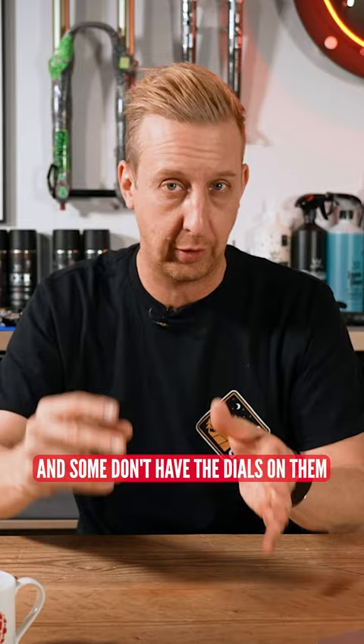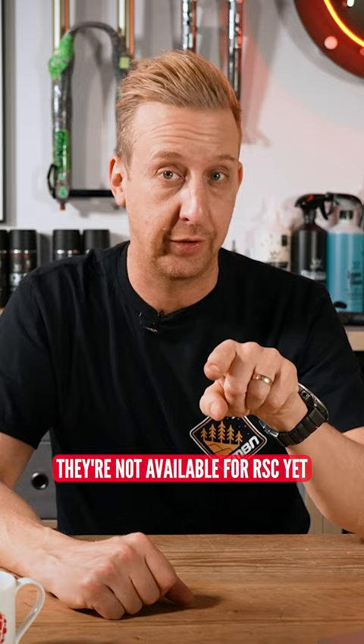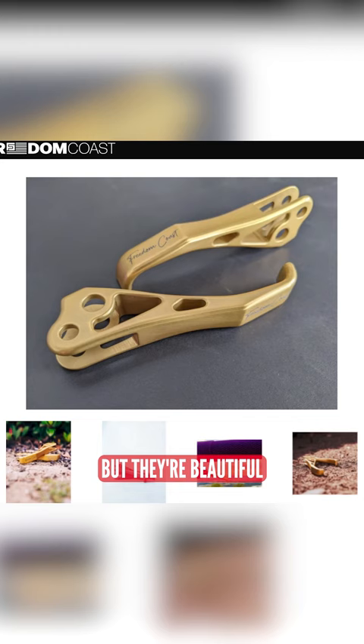There's a company — I'm just throwing them on screen — called Freedom Coast. Now, they make these levers. Unfortunately, they're not available for RSC yet, but they're beautiful. The one-finger lever, CNC alloy — they just look so nice.